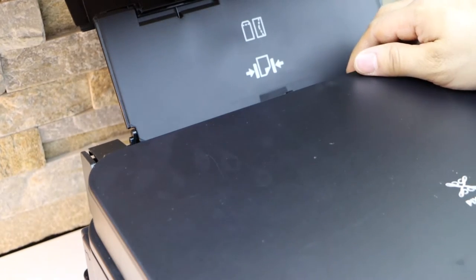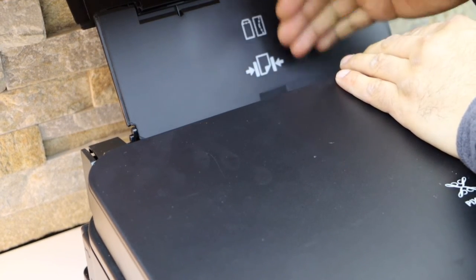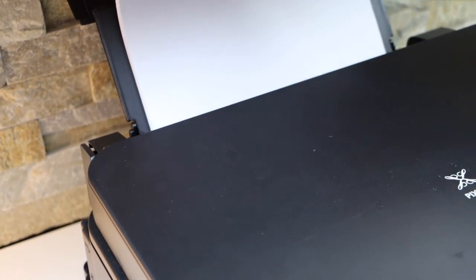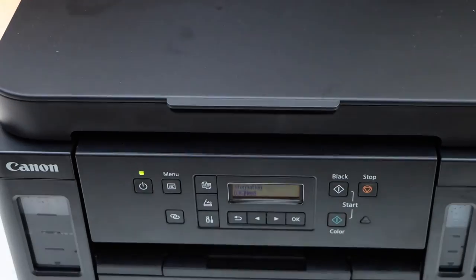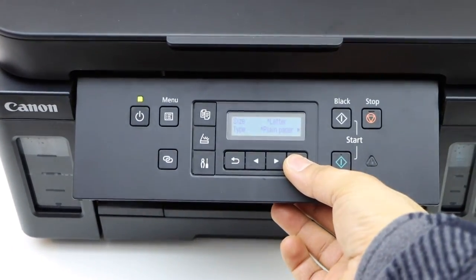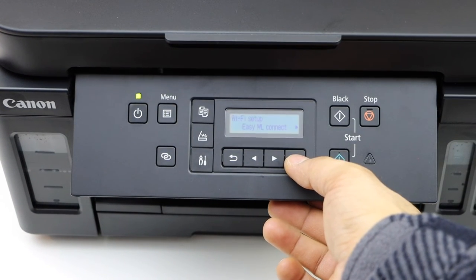Adjust the size and place the pages in this section. Then go to the screen, press OK to adjust, and select the paper size.